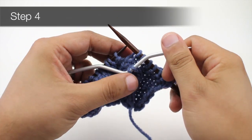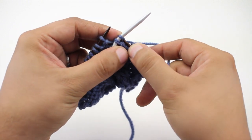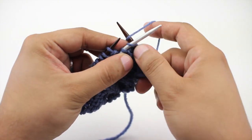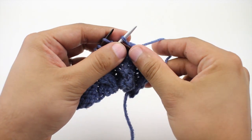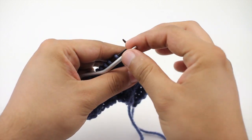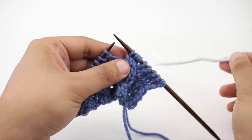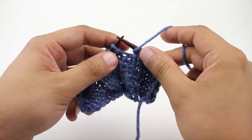Step four, we are now going to take our working needle and knit the two stitches off of our cable needle. We can then set our cable needle off to the side. I am going to show you how to do this one more time.